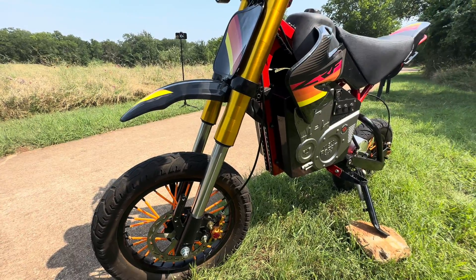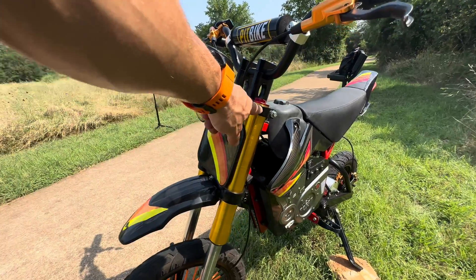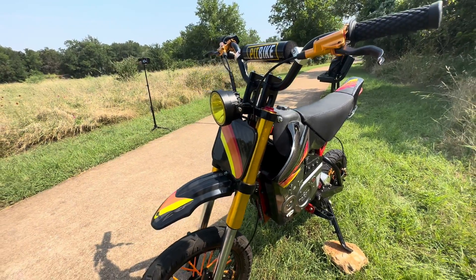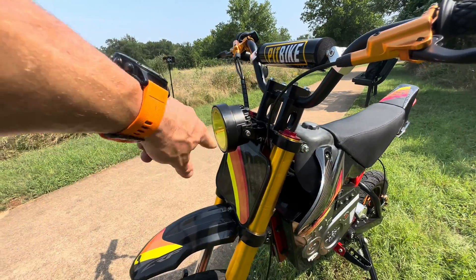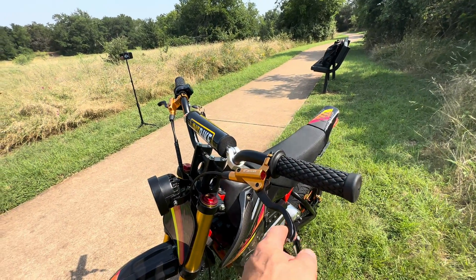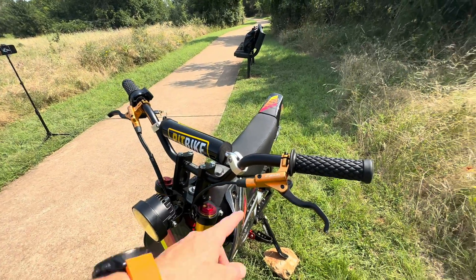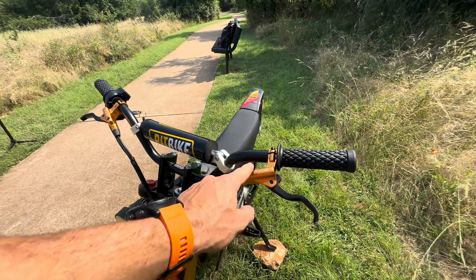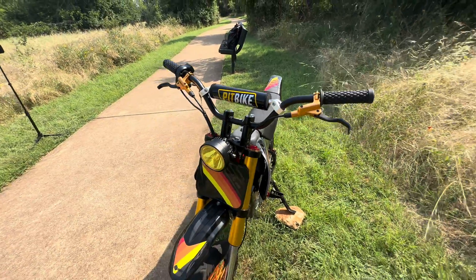Moving up, the forks themselves are from eBay and the fork clamps I got from Amazon. You just got to make sure that they have a 45 and a 48 millimeter taper on the clamps — I'll include links for all this stuff. The headlight was from Amazon. You can get the zoom brakes from Gerardo at Lone Star Electric or on Amazon. The good thing about Gerardo's is they're already wired for your left hand to be your rear brake, which is good for pit bikes if you like to do wheelies. If you don't, it doesn't really matter.